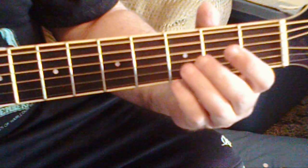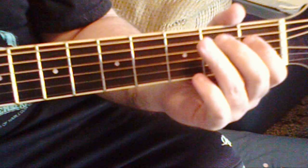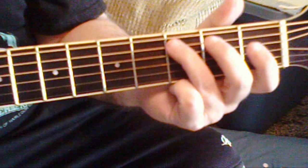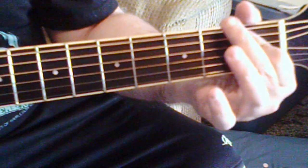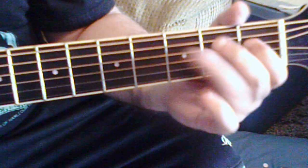Open. Third. First. Third. Fourth. Bar. I screwed up a little bit there.